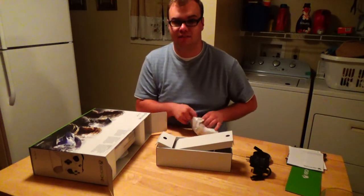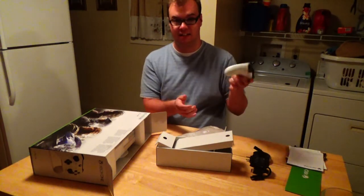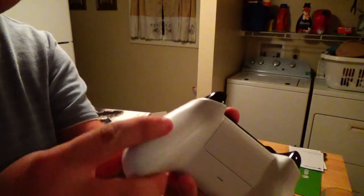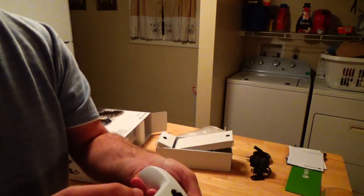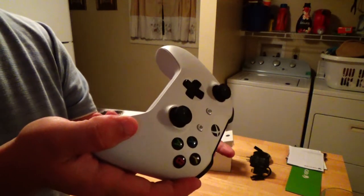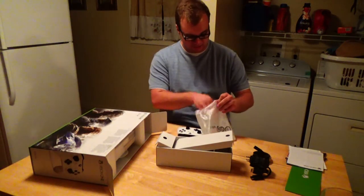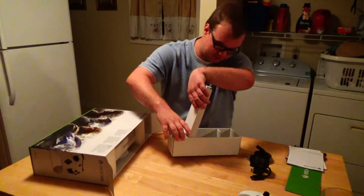This is probably one of the coolest things for those of you who don't already have an Elite controller. This is a very light controller. It's got some grips on the sides. It's got regular everything else. I'm probably not going to use this as much as my actual Xbox One Elite controller, but this does have the little audio jack so you can plug in any pair of headphones you want. Microsoft's even nice enough to give you two AA batteries.